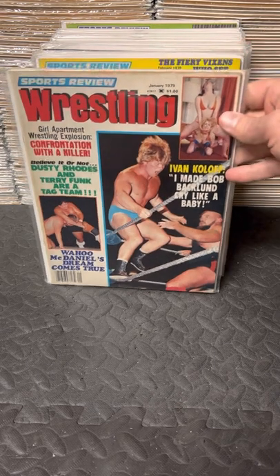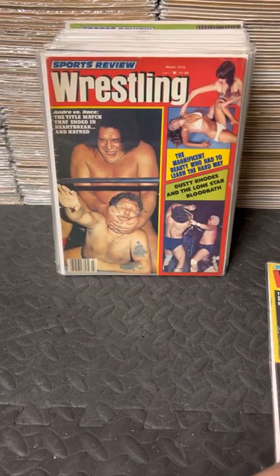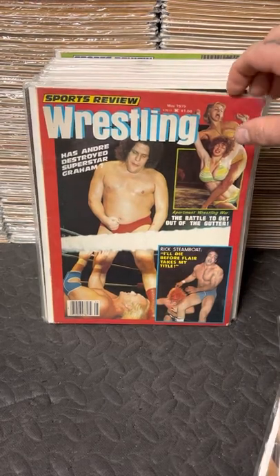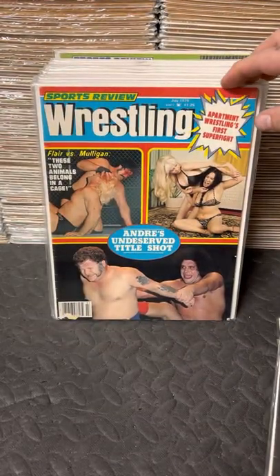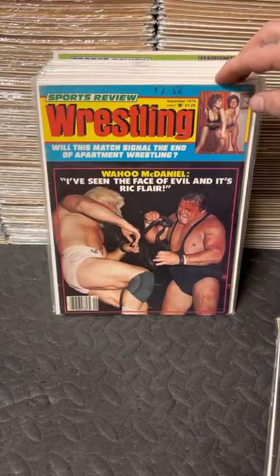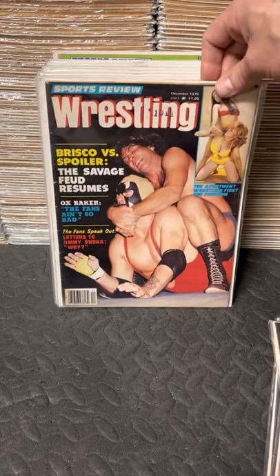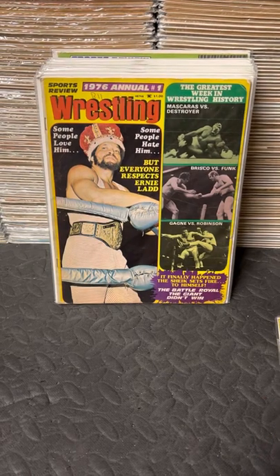January 79, February, March, April, May, June, July, August 79, September, October, November, and December - and that's a wrap for Sports Review 72 to 79.